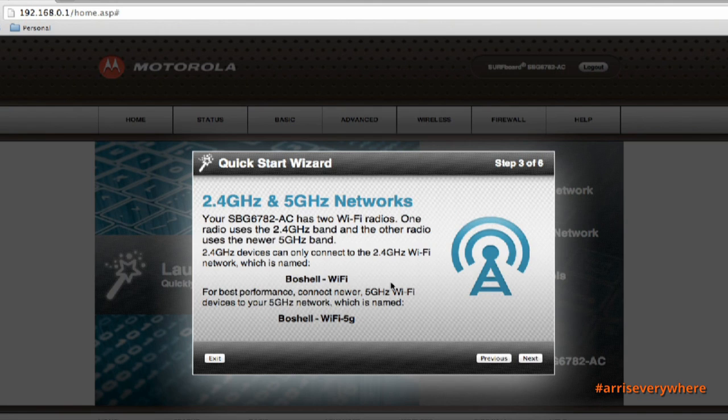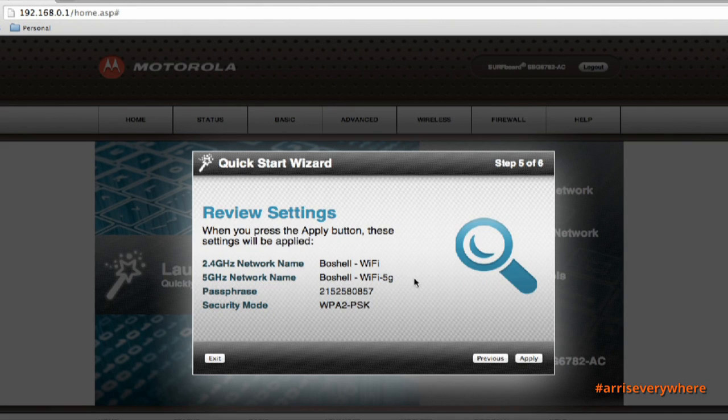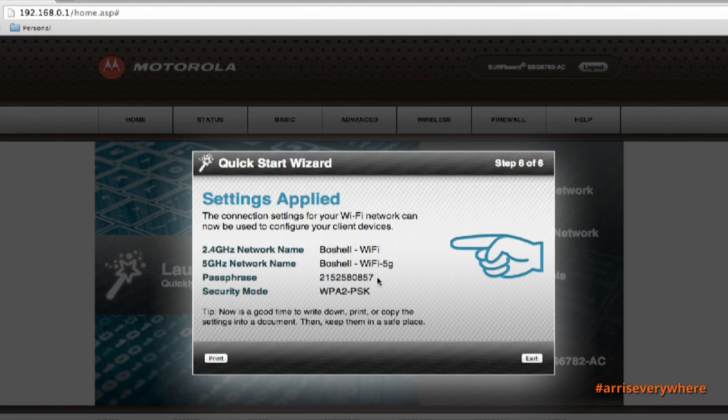Now it tells me it has configured my 2.4GHz and 5GHz networks on this unit. I'll click Next to go to Step 4, which says 'Security Configuration' — that will set the security for the SBG6782. I click Next one more time and it gives me the option to review my settings. I'll click Apply. It's saving the settings — this could take up to a minute. Settings applied. Then I click Exit and it takes me back to the main screen.